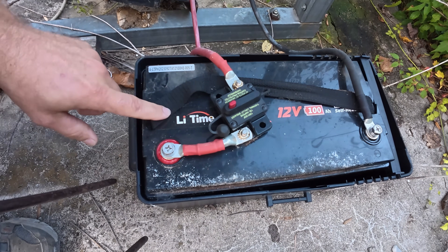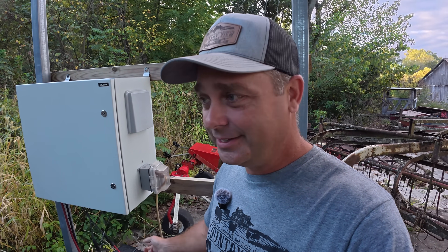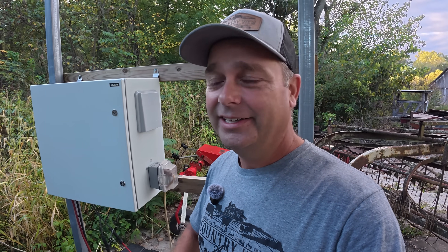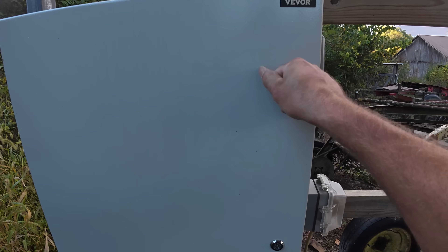Originally I talked about putting the heated battery inside some type of enclosure that we could insulate — maybe an old cooler — something that could help keep it warm in winter when it was heating itself. I never did that, and it ended up running fine all winter long.